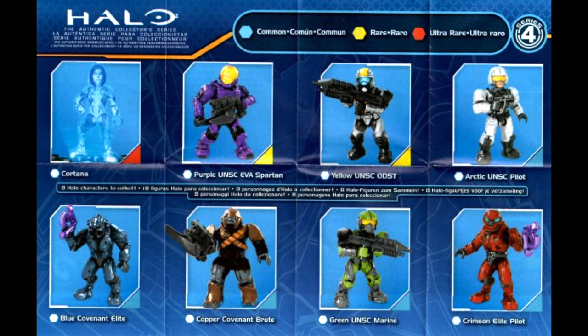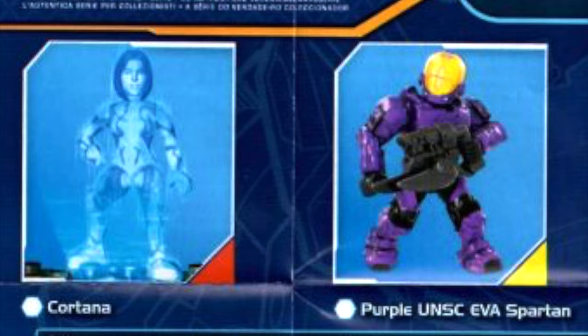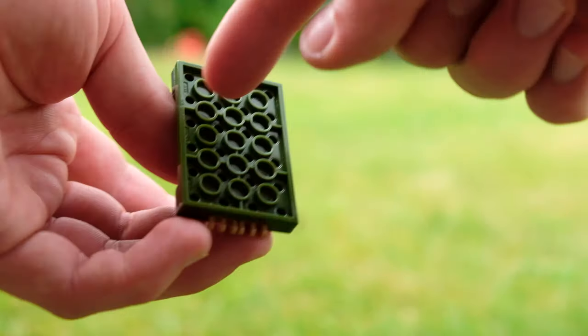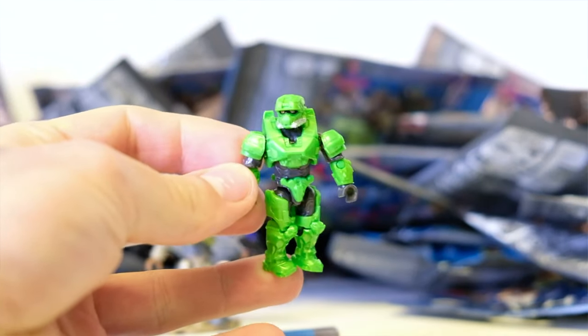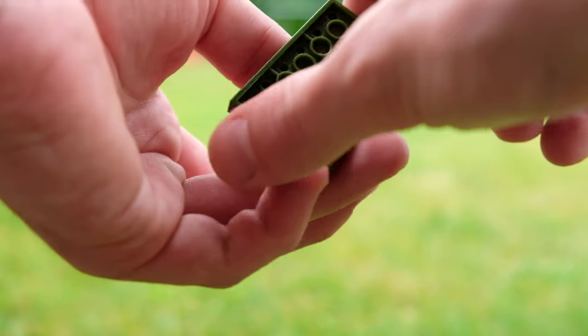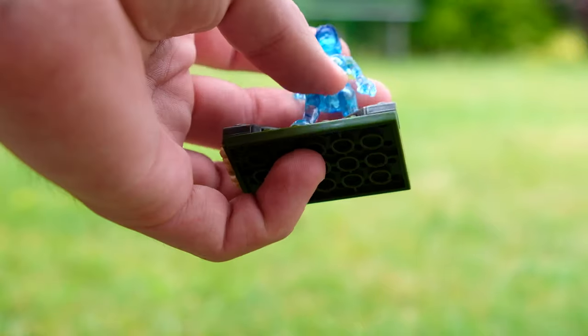When this first came out, I couldn't find this Cortana anywhere — it took me months to find her. Back then, Halo Megablocks was stocked in every single supermarket in England, every single toy store. They were everywhere, I just couldn't find any. And I'll tell you why: this base plate. Nowadays it's kind of hard to tell what figure is in a package, especially when they're disassembled. But with this one, you just had to feel that base plate, and it was such a great feeling the second you felt it — you knew you'd got a Cortana.